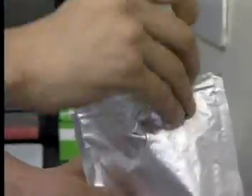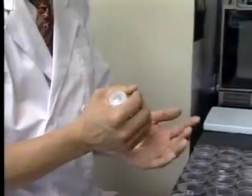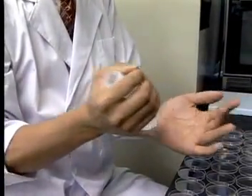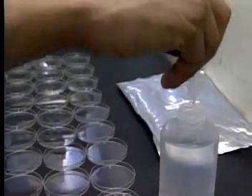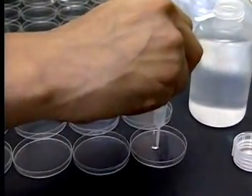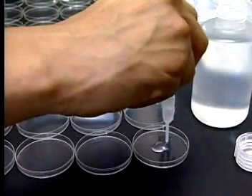He brings the water back to the institute as specimen. First, he taps the bottom of the container to activate the water. Then, he squirts one milliliter of water onto each petri dish.